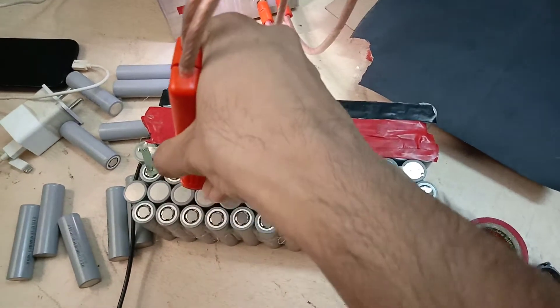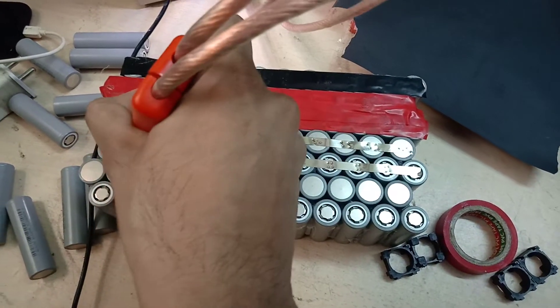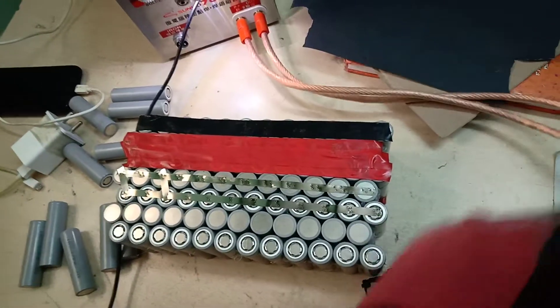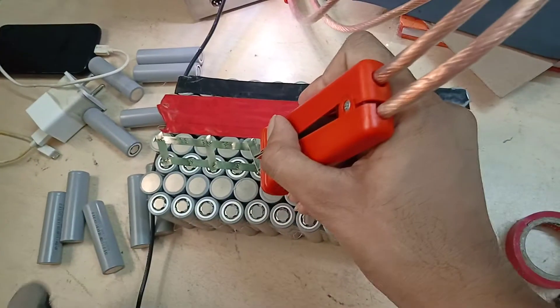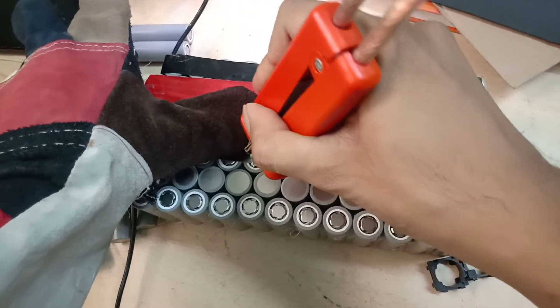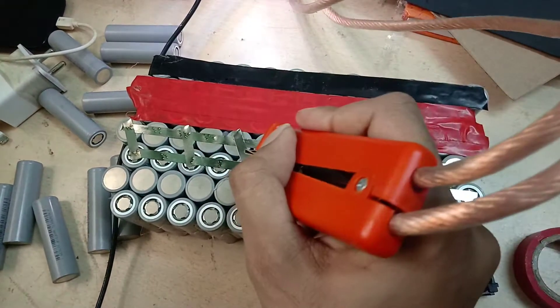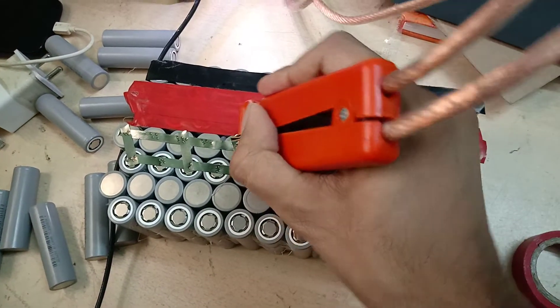I am right now in the process of making a 48 volt 30 amp-hour battery pack. I have made small pieces of nickel just to make all these series connections. This is a 13S 12P battery pack made out of 156 18650 BAK cells.